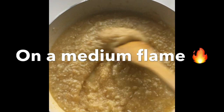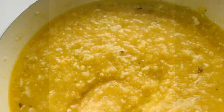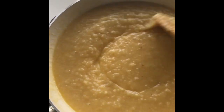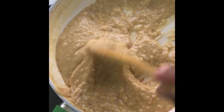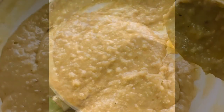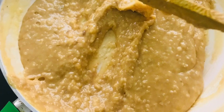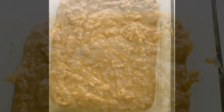Mix it on a medium flame. After you've mixed enough, keep it aside and grease a plate with ghee so that it doesn't stick. You can see that the mixture is slowly starting to get stickier. Once it gets like this, pour the mixture into the greased plate.